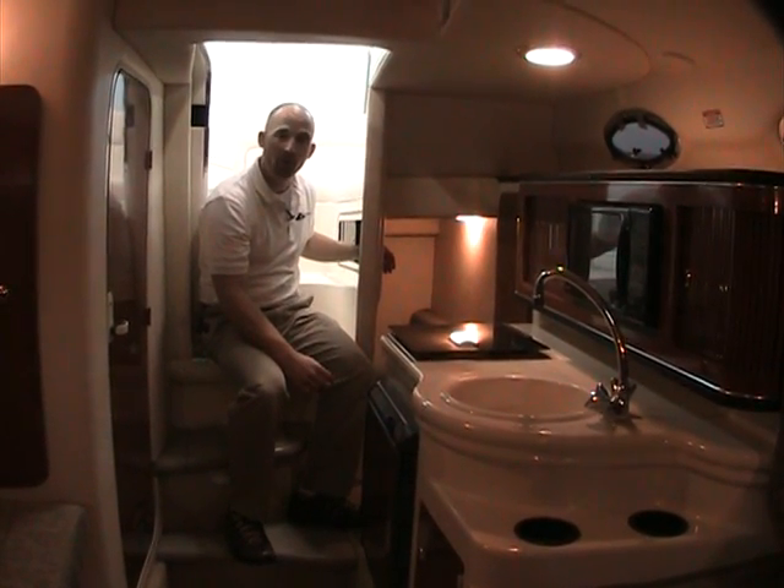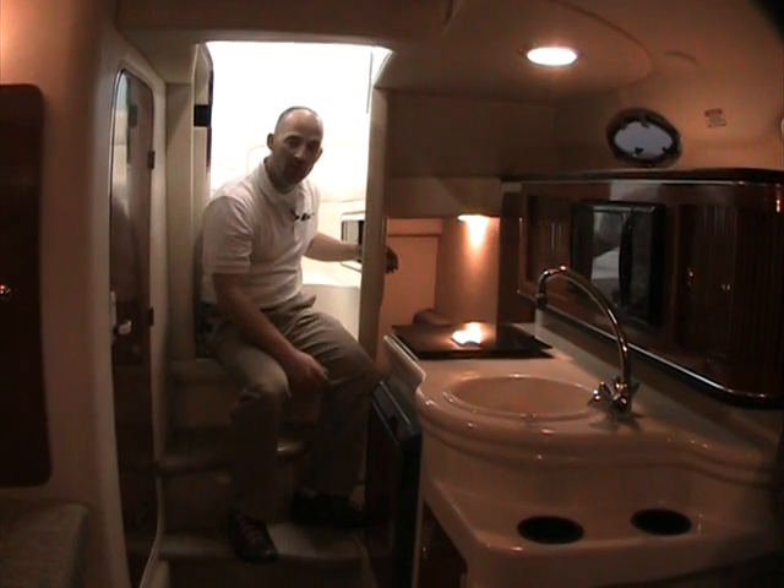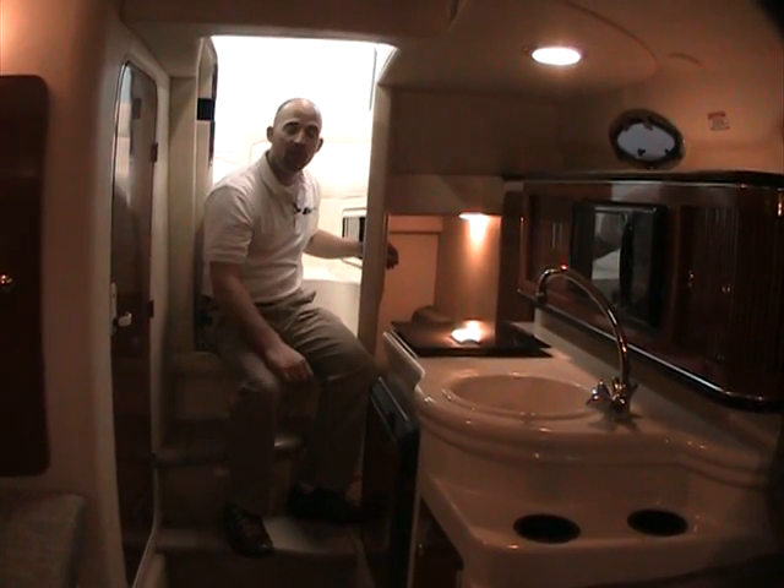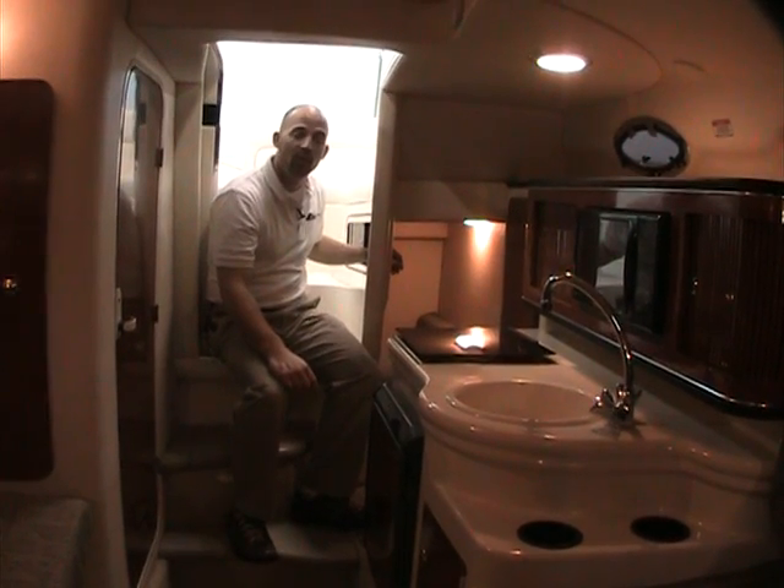That's all on this particular boat. If you have any further questions or would like to set up a time to see it, please feel free to give us a call. Once again I'm Bobby from Peter's Marine — thank you for watching.